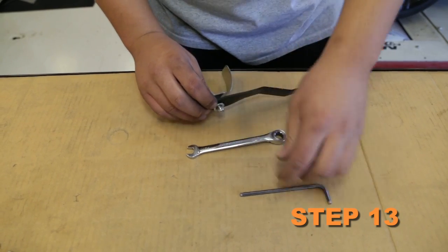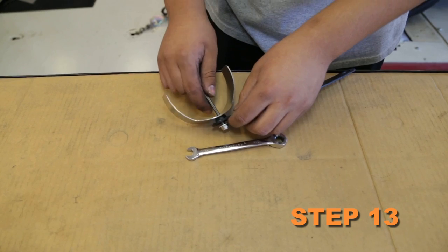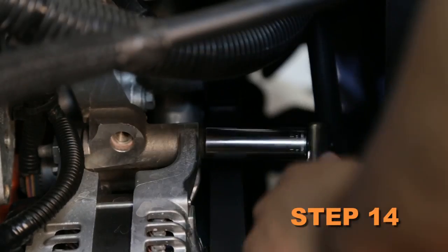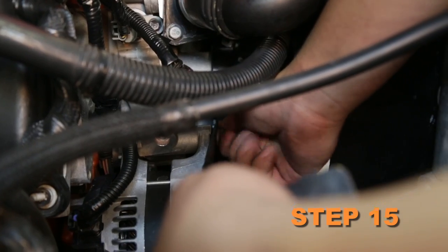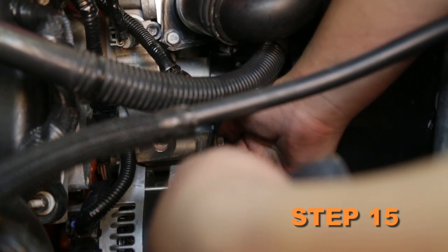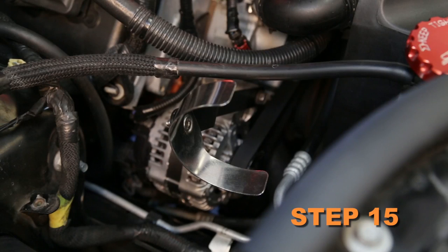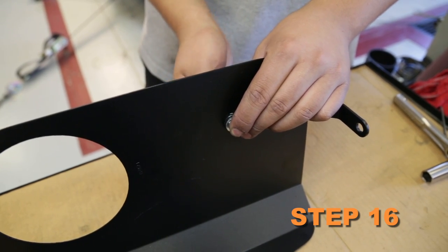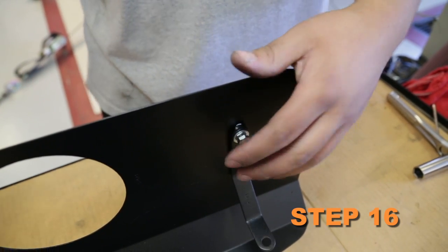Install the saddle clamp onto the tube mounting bracket with the provided hardware. Remove the upper alternator mounting bolt. Install the tube mounting bracket assembly onto the upper alternator mount using the bolt removed in the previous step.